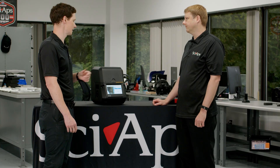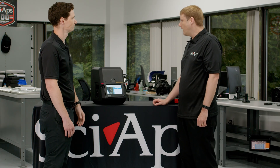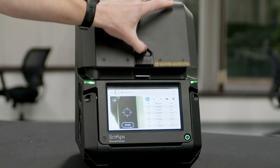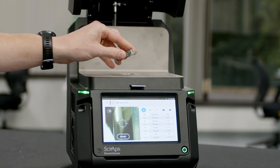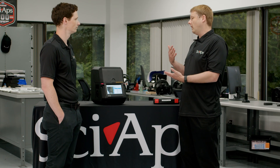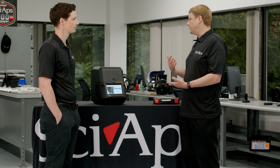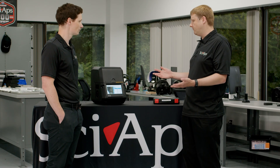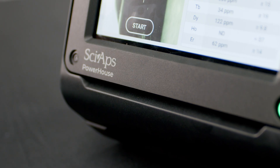So Brendan, while that's running, could you maybe tell us a little bit about what makes this special? Yeah, so it's our new tabletop analyzer. The Powerhouse runs at up to 80 kilovolts, and 80 kilovolt X-rays are really important for testing rare earths — the heavier elements that are difficult to test with a handheld. We actually have a big range of elements calibrated on this, up to about 48 or so across the whole periodic table, but it's really specialized for the rare earth elements.